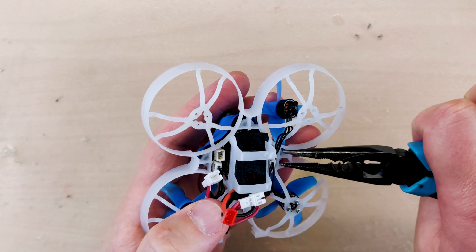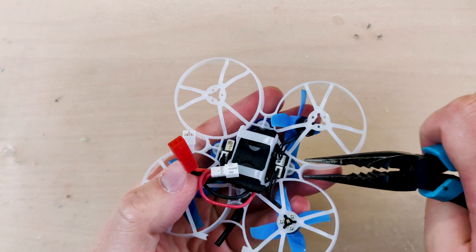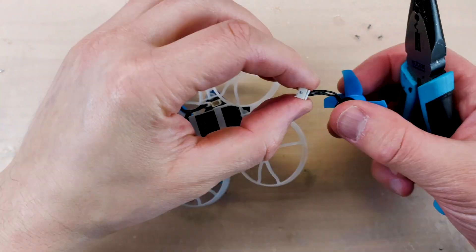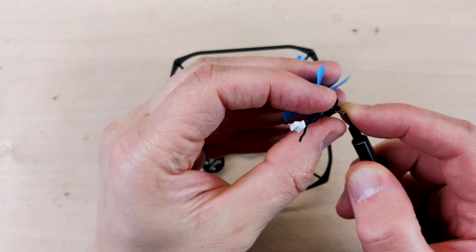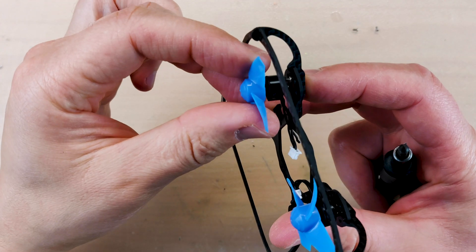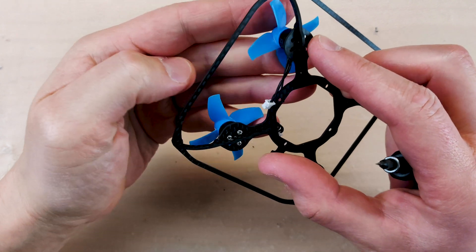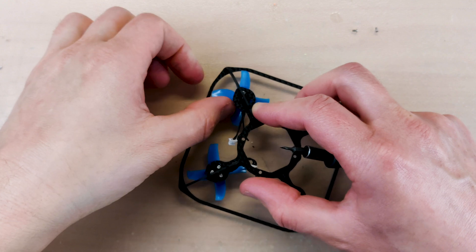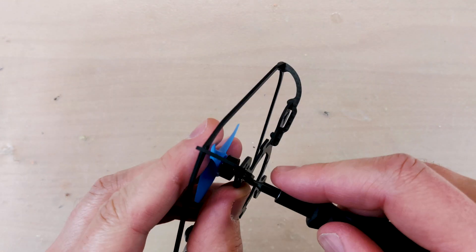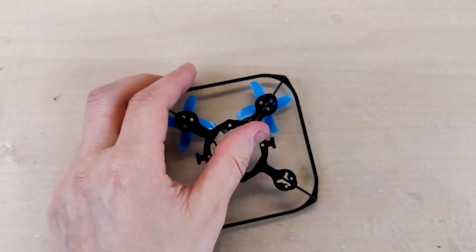In this case, I went with the pliers and I will tell you — don't do it, because you will most likely ruin the wire of the motor. This is what happened to me: I ripped out the wire from the connector. But in all cases, we have to install this motor to the frame, so we repeat the steps exactly the same — put one screw halfway and then install the two other screws and tighten them down so it will all be secure.